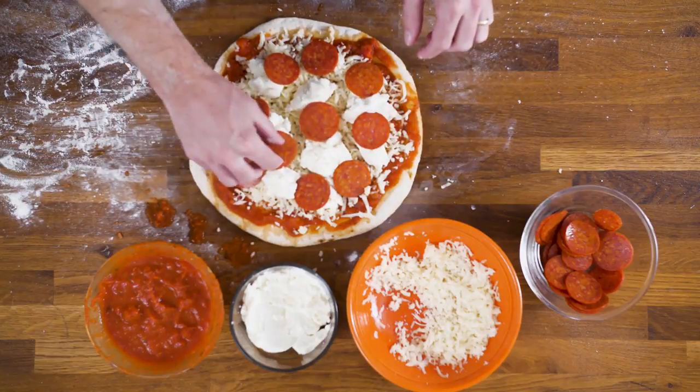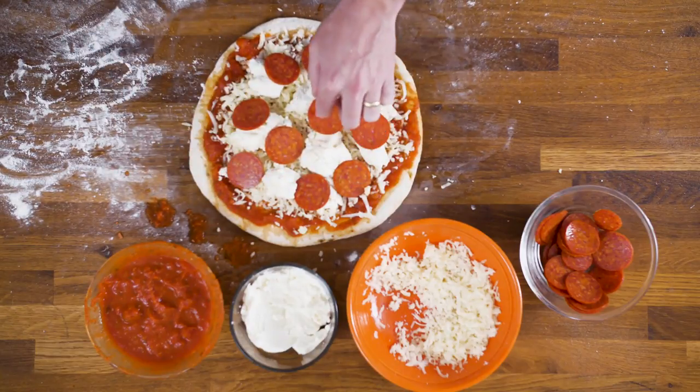Because music is a temporal art form, meaning it exists within time as opposed to just space, we're going to set the timer on our oven and pop this bad boy in there. We're going to let it cook.